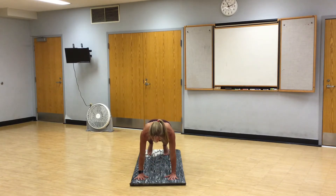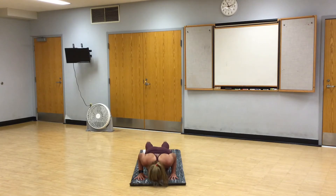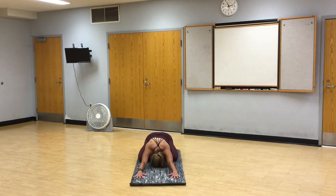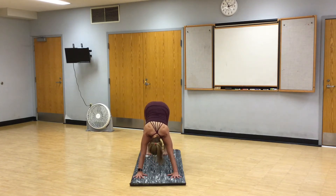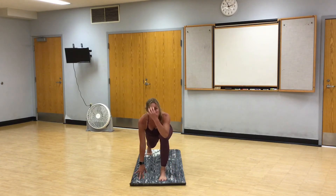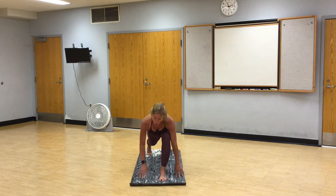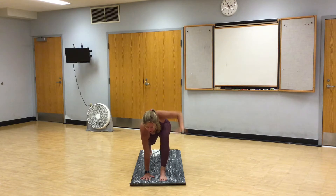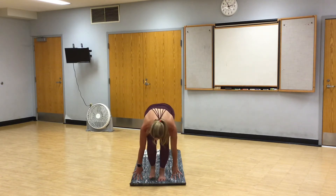Shift forward, high plank. Lower all the way down to the mat. Two cobras, just lightly touching the mat with your hands. Child's pose. Inhale. Exhale, downward facing dog. Left foot steps between your hands. Pause. Runner's lunge. Knee in alignment with the ankle. Right hand plants. Left arm comes up for a twist, spreading your fingers. Left hand down. Right foot comes up to meet the left.